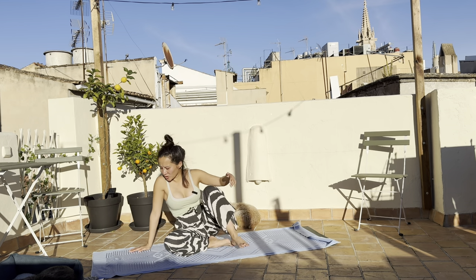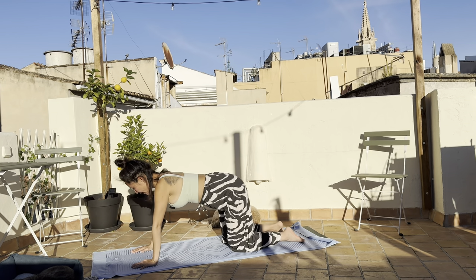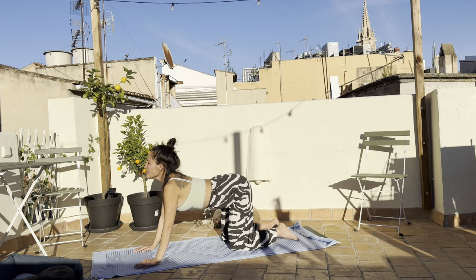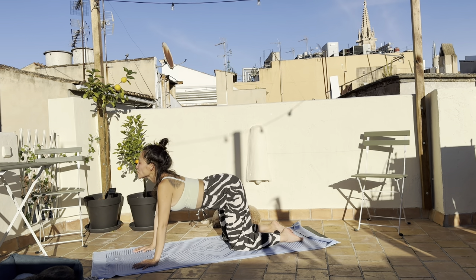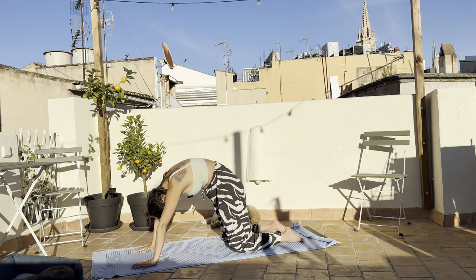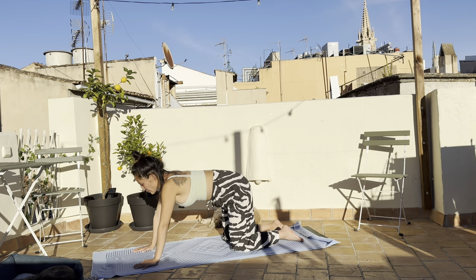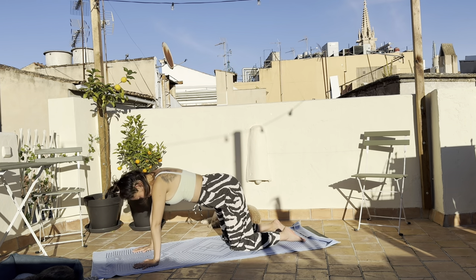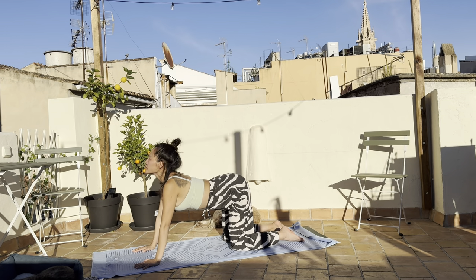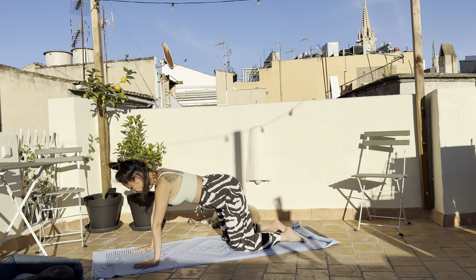Come onto tabletop. A few rounds of cat and cows — inhale, open up the heart; deepen your belly button towards the mat, exhale, push the floor away, tuck the tailbone in and chin into the chest. Three more rounds like this. Come back to neutral.